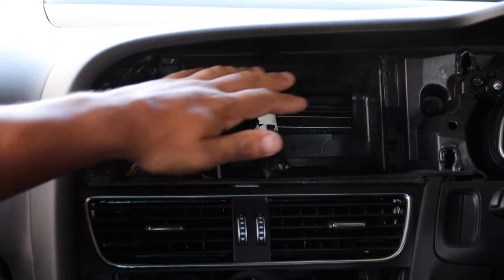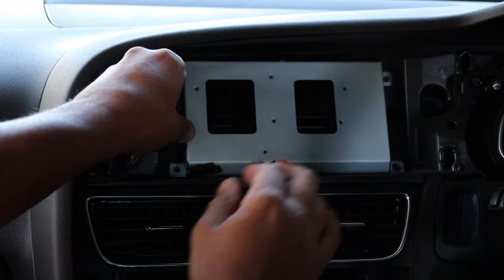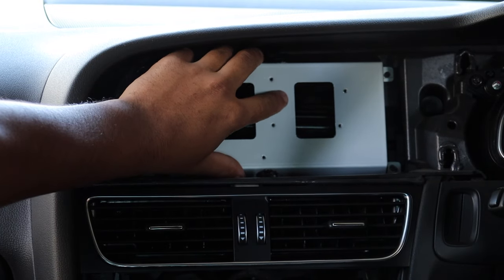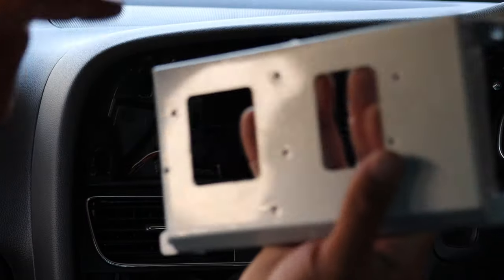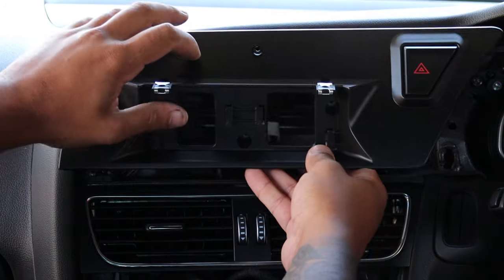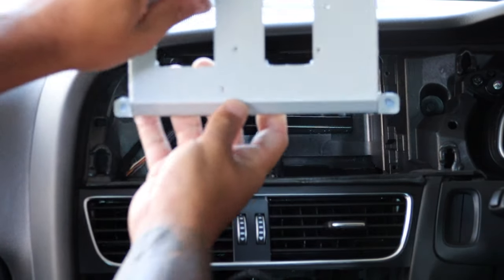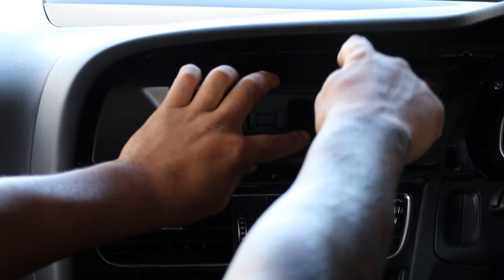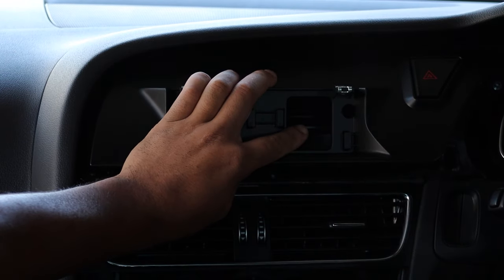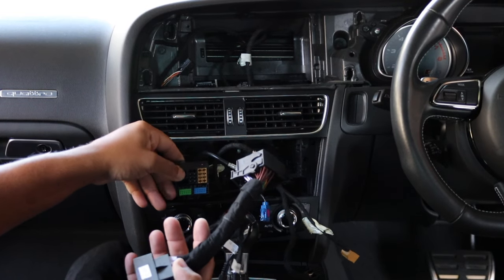Here's a quick look at how the screen is going to work. This little bracket from the kit goes into the factory position and bolts up right there using the four factory Torx 20 screws we removed from the factory screen. This panel here goes over it using four screws to line up, and then the screen mounts directly to that panel.